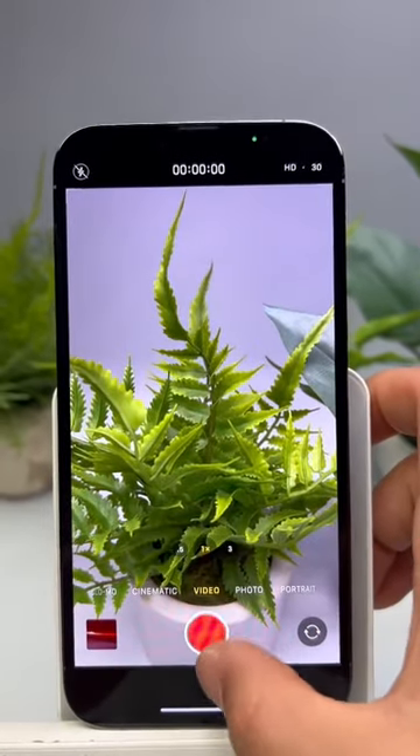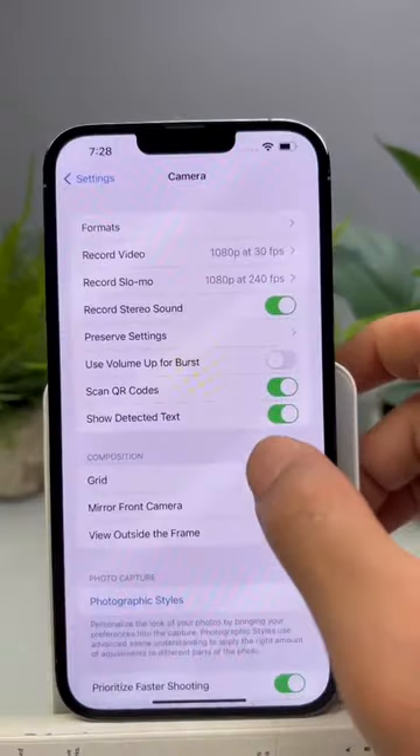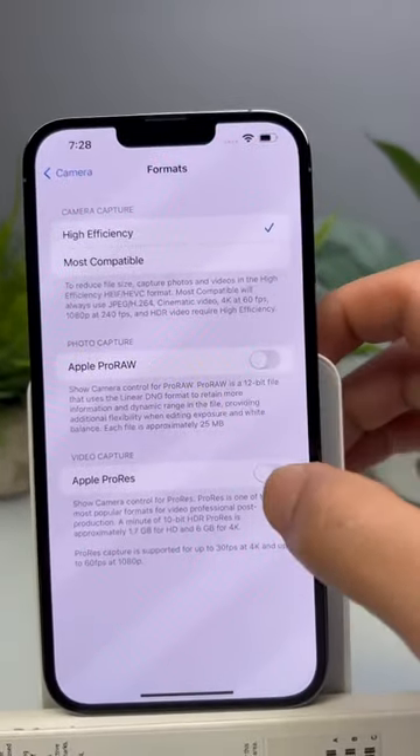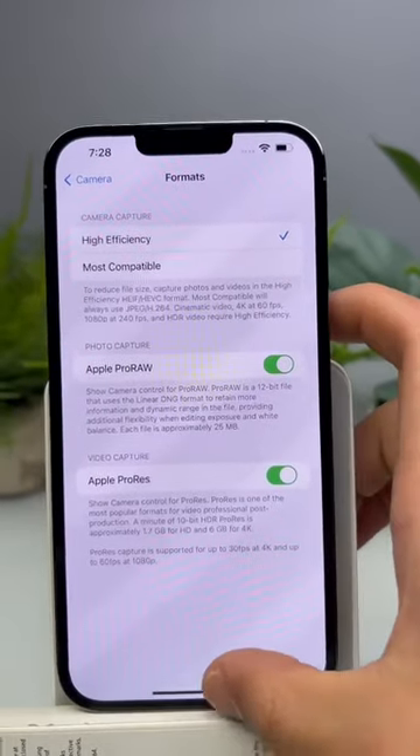Did you guys know that if you have an iPhone 13 or an iPhone 13 Pro Max, you can up your photo and video game with a click of two buttons? Go to your Settings, then Camera, then Formats, and turn on your Apple ProRes and your Apple ProRAW features.